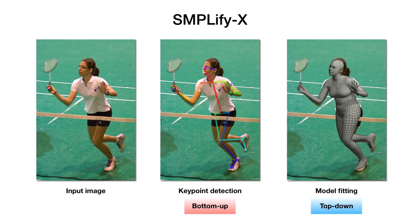Given our expressive body model, we formulate a method to estimate the model parameters directly from RGB images. Our method is based on SMPLify, and we call it SMPLify-X. Similar to SMPLify, we first detect 2D image features bottom-up, and then fit SMPL-X to them in a top-down manner. SMPLify-X improves SMPLify in all directions.